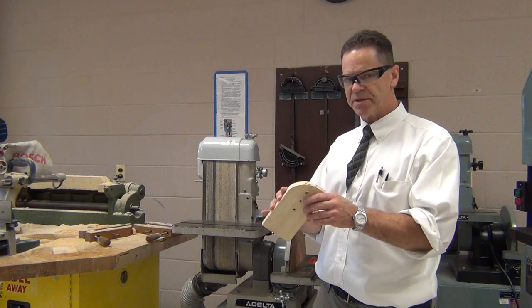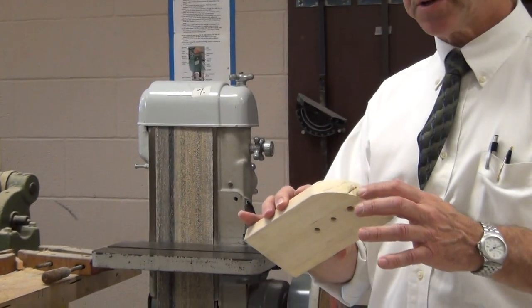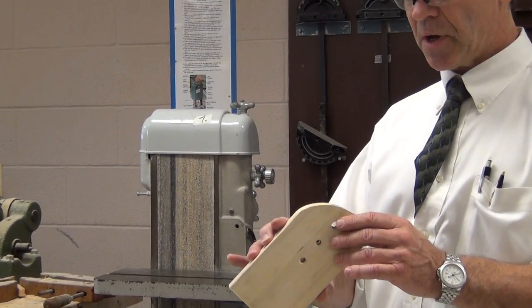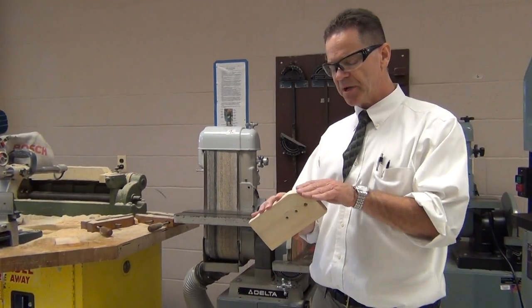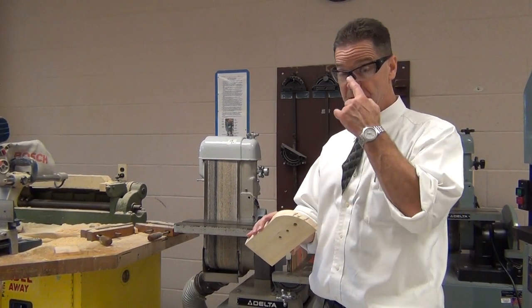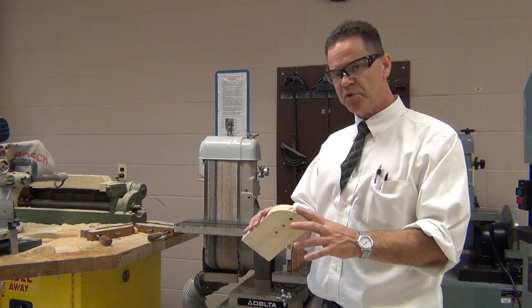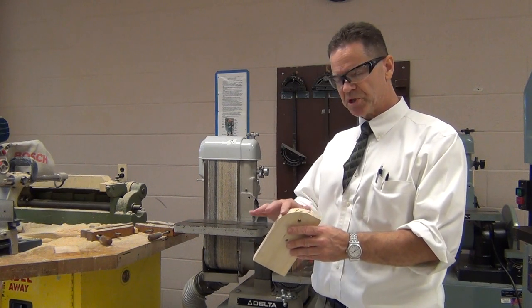It may be hard to tell in the video, but there were some little grooves here from the cutting I did with the bandsaw. Now those are gone — it's pretty smooth. If I wanted this to be smoother yet, I'd get some finer sandpaper and start sanding it to follow the grain pattern. You can make that grain look really nice with a lot of sanding, but as it is right now, I've at least gotten it smoothed out. The curve is smooth and the marks from the saw are gone.